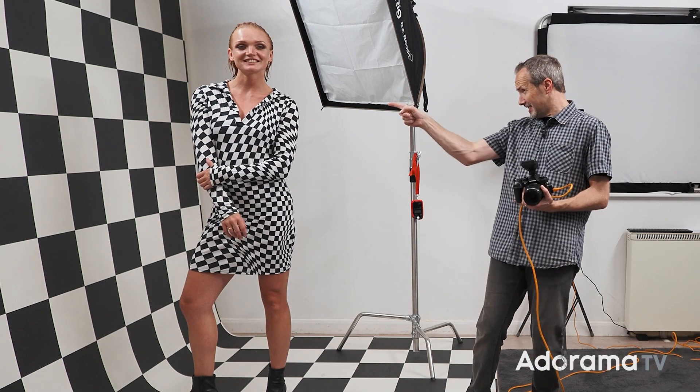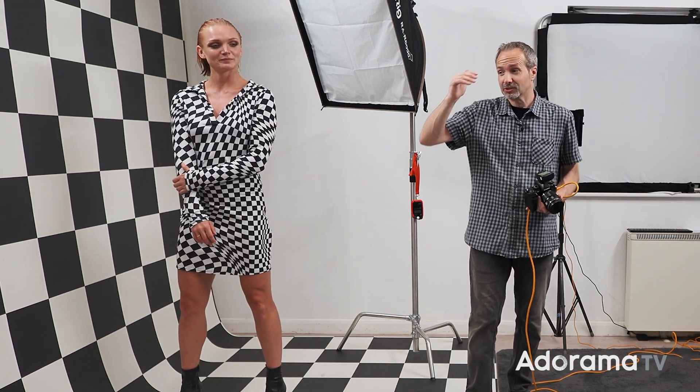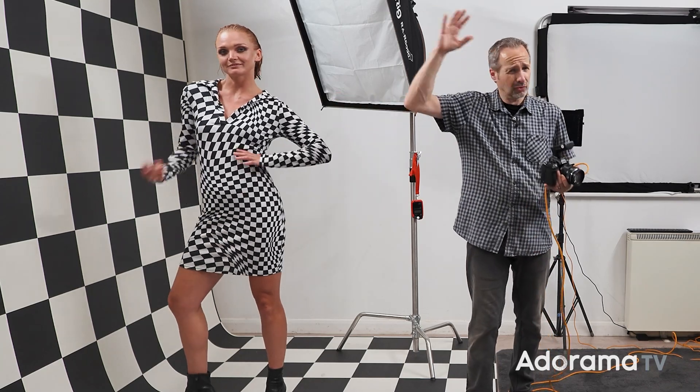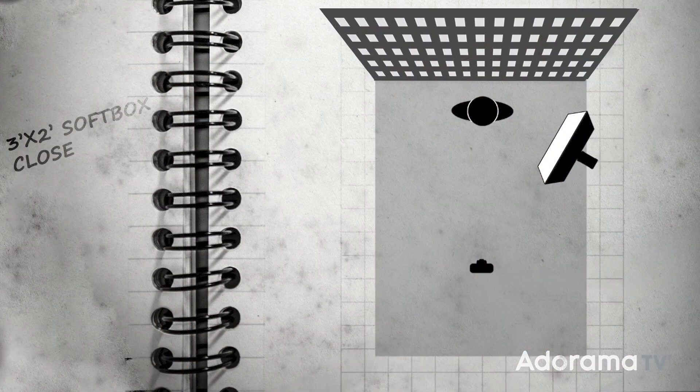To help me out today, I've got the amazing Katie. She is going to be the model for this photo session and as you can see, she is dressed according to the background - it looks really good. Everything is set to go, I've got my light ready, I've even metered this out. So let's take a test photo and see what we get.